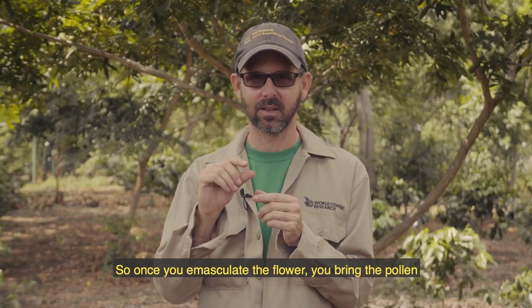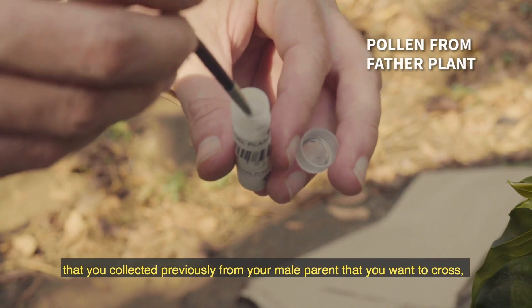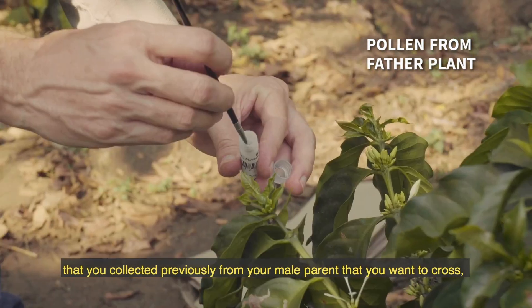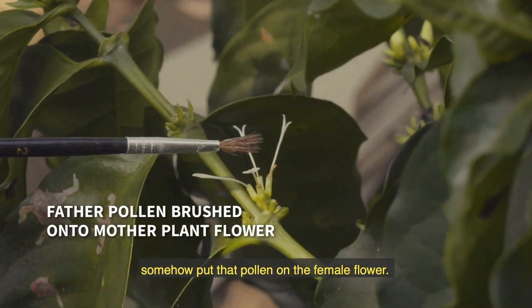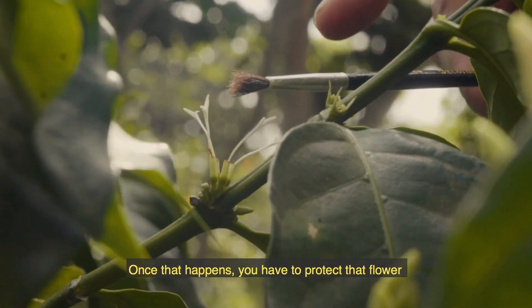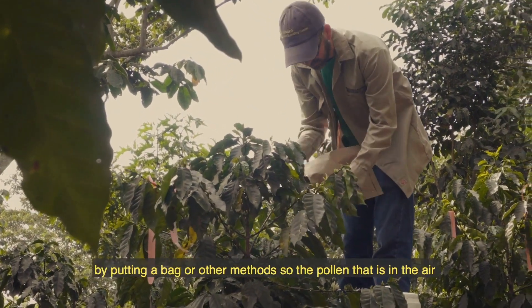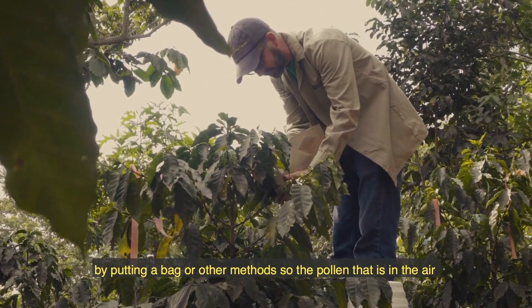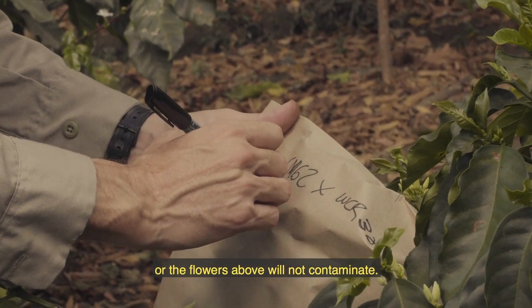Once you emasculate the flower, you bring the pollen that you collected previously from your male parent that you want to cross, and then you brush or somehow put that pollen on the female flower. Once that happens, you have to protect that flower by putting a bag or other methods, so the pollen in the air or from nearby flowers will not contaminate it.